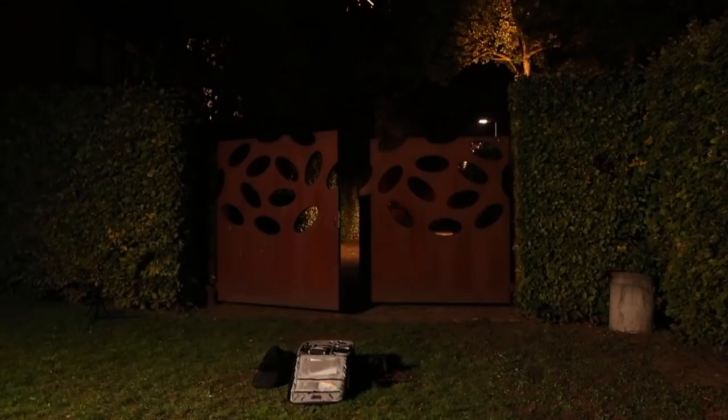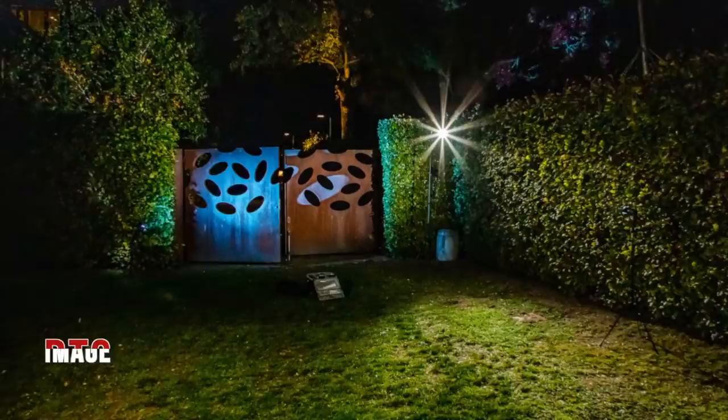This is how we made the lighting setup for this image. It is a three light setup with the key light aimed at the bridal couple, a rim light behind the couple, and a blue light aimed diagonally at the fence to create a dynamic effect.